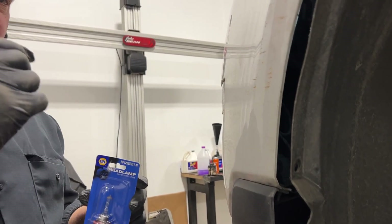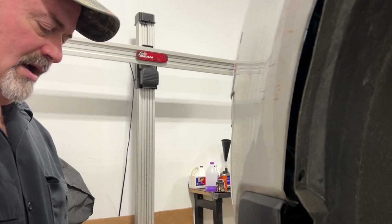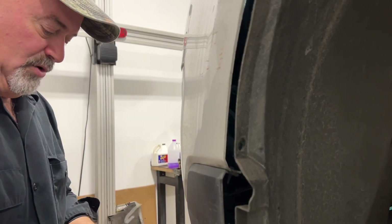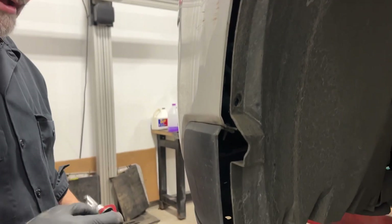Here's your bulb. I definitely recommend just a standard headlight bulb. These aftermarket bulbs that are 'high intensity,' 'super vivid,' and so on can cause problems with your wiring if they're drawing too much amperage — so be mindful about that. They're not always what they're advertised as.